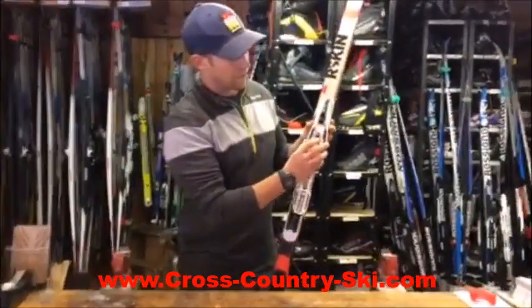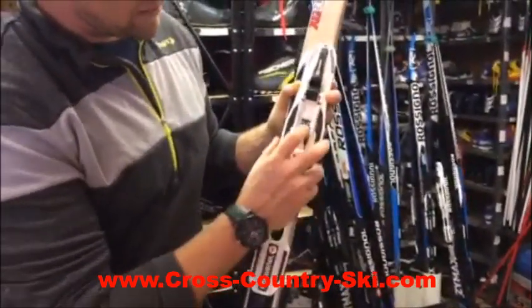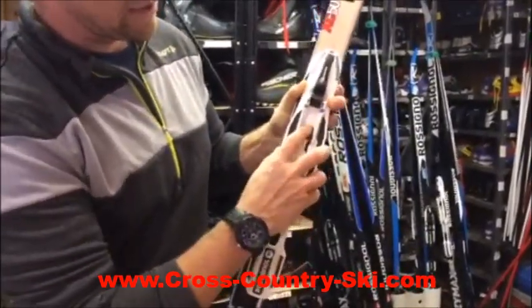Whenever you need to move the binding along the ski, this little button right here is going to be in the back position. Once you put it in position you're going to lock it like that, and it is a two-click motion so you'll hear two clicks each time.